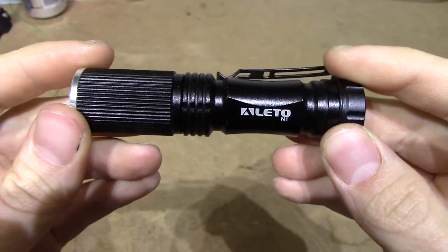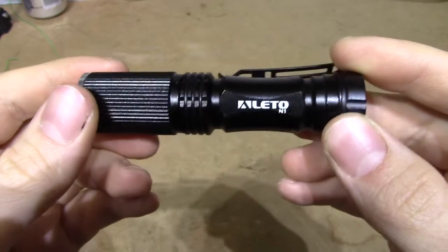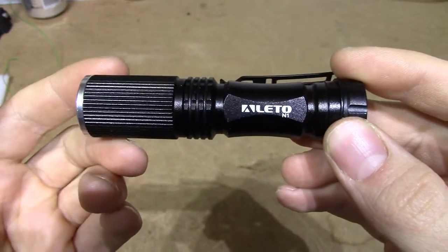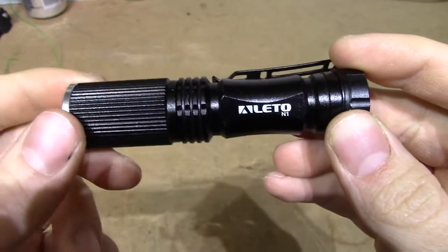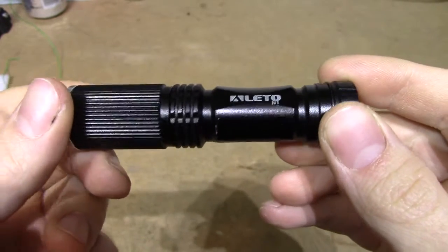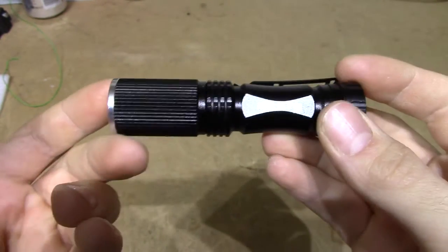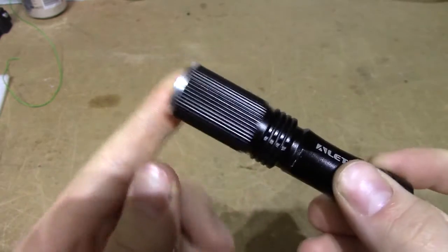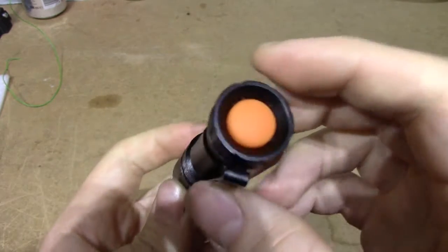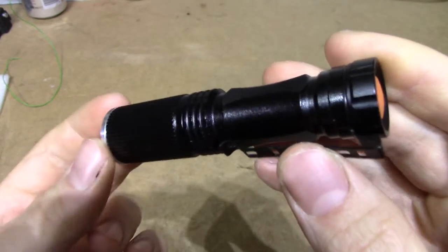This will be a very quick review of a very tongue-in-cheek quick product. I purchased this Leto N1 flashlight off of eBay, which is available right now as well as the time of shooting this video, for $4.40. It's advertised as a 7W LED flashlight with zoom optics, and I purchased this just to see how bad it is — and it is indeed bad.